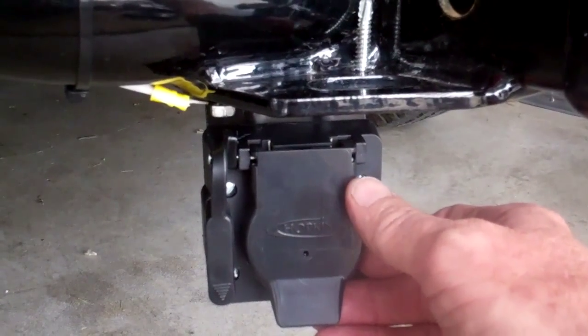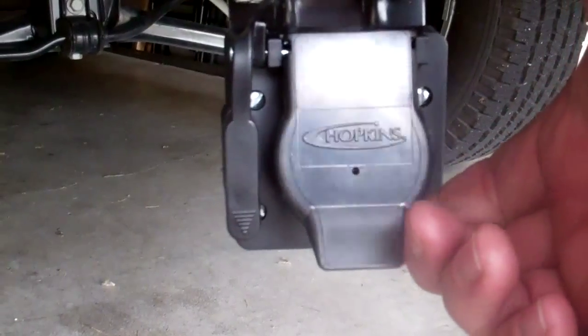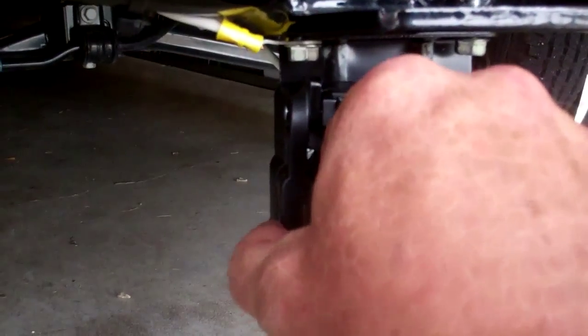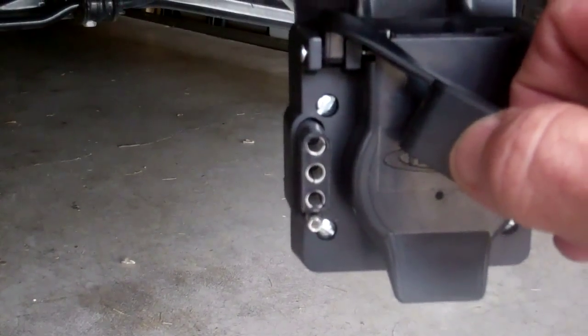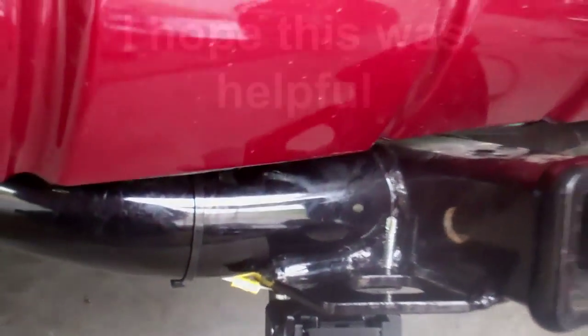This gives me the availability of a round seven plug. This one actually has a flat four also, which works good for my boat and utility trailer.